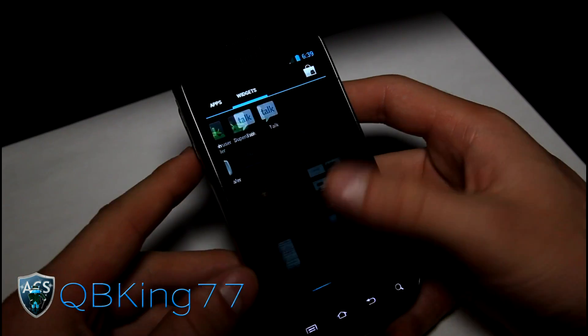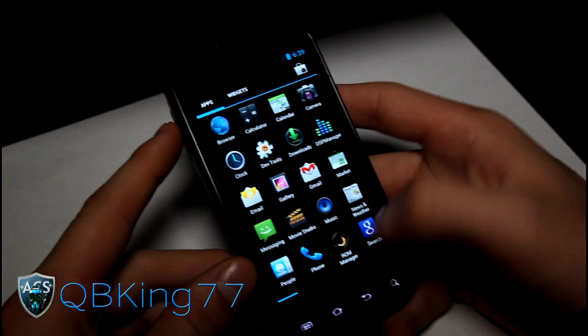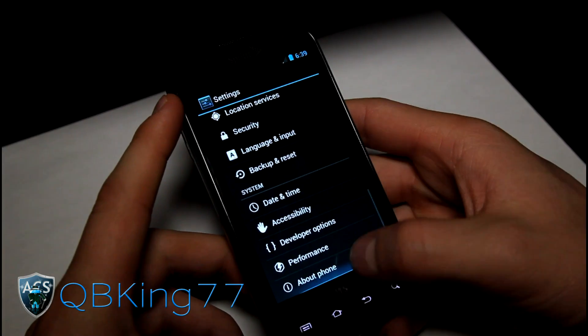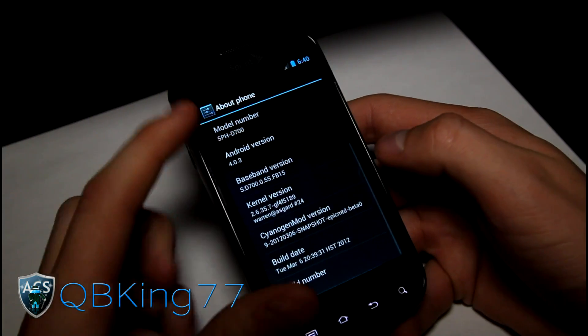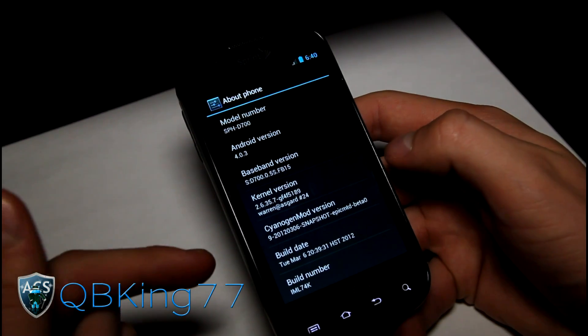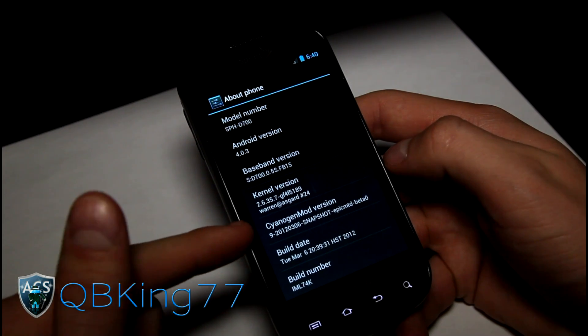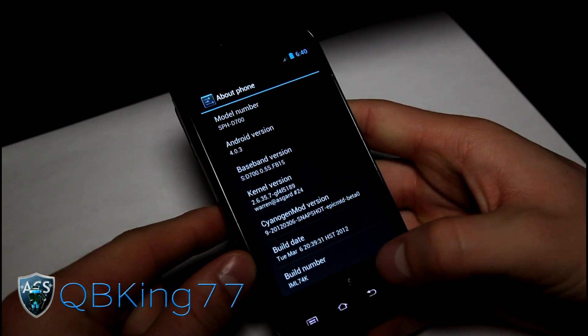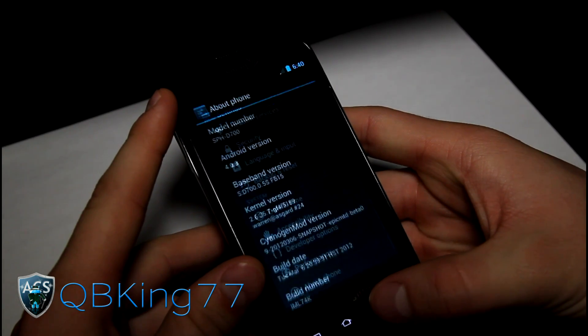You have your widgets and your apps. You do have a 4G widget right there if you want to check that out. Let's go to Menu, go to Settings, scroll down, and go to About Phone. As you can see, it's Android version 4.0.3 right there — CyanogenMod version 9. I am on the beta right now, which is great.